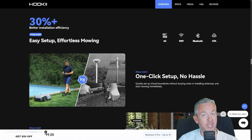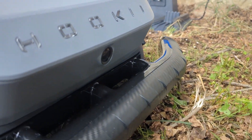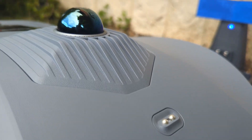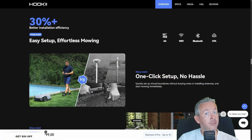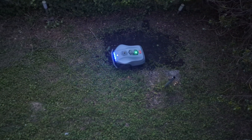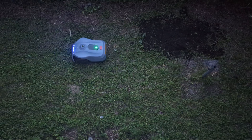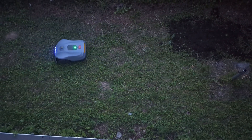Who should buy the Neomov X? Got a complex yard with trees and shade? Check. Hate digging wires? Check. Want to schedule everything from your phone? Check. Like the idea of your lawn mowing itself while you watch Netflix? Big check. It's not the cheapest, and it's not for tiny yards. But for medium to large properties, this is the kind of robot you can brag about to the neighbors — and I did that too. Just don't let it get sunburned on a hot day. Treat it well and it will treat your lawn even better.